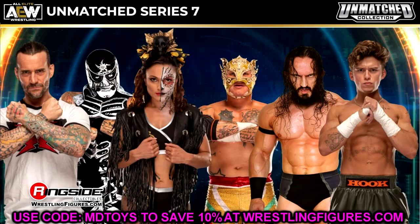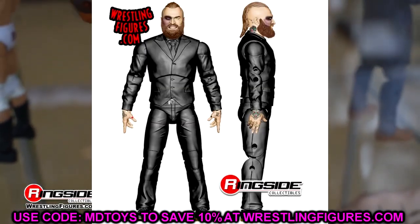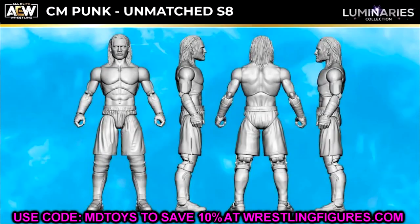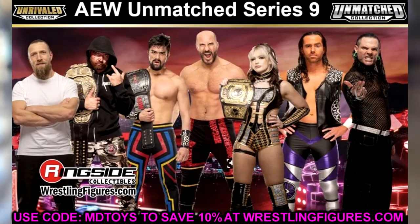Moving on, we have some more Unmatched figures. This is also very weird — they skipped right over AEW Unmatched Series 8 and went straight to Unmatched Series 9. And not only did we get Series 9, but we got Series 10 and 11. CM Punk is part of AEW Unmatched Series 8, which also has Aleister Black in his black suit — a very good wave. Maybe we'll get some more info on that today, and if we do I'll plug it in at the end.